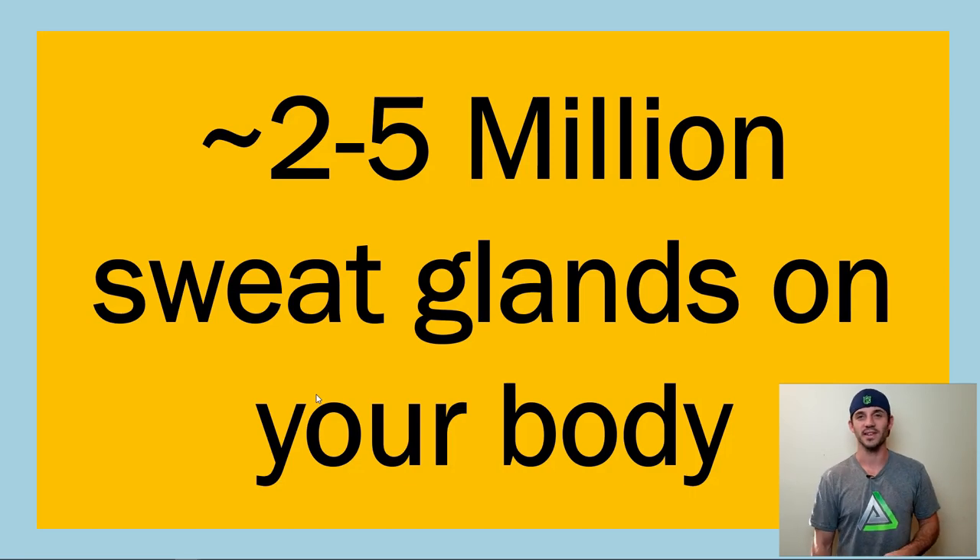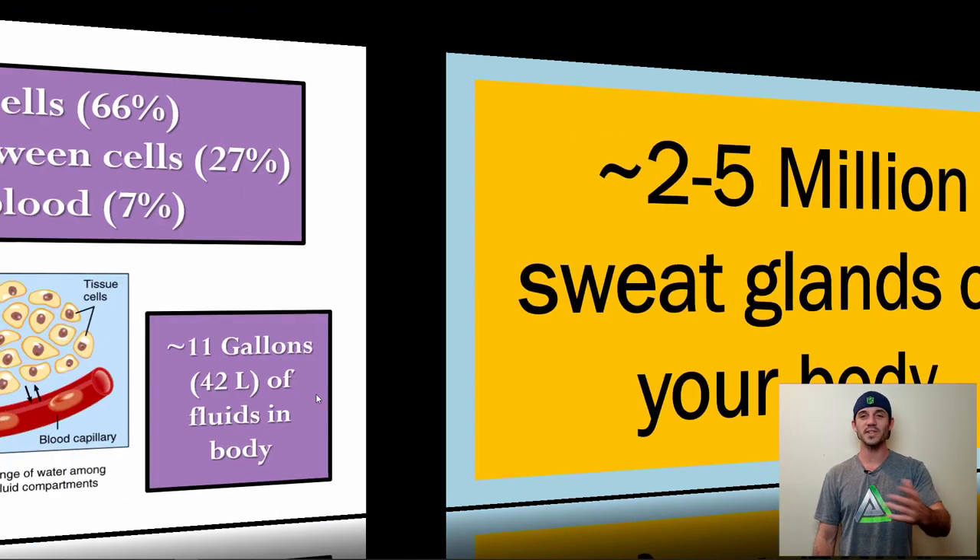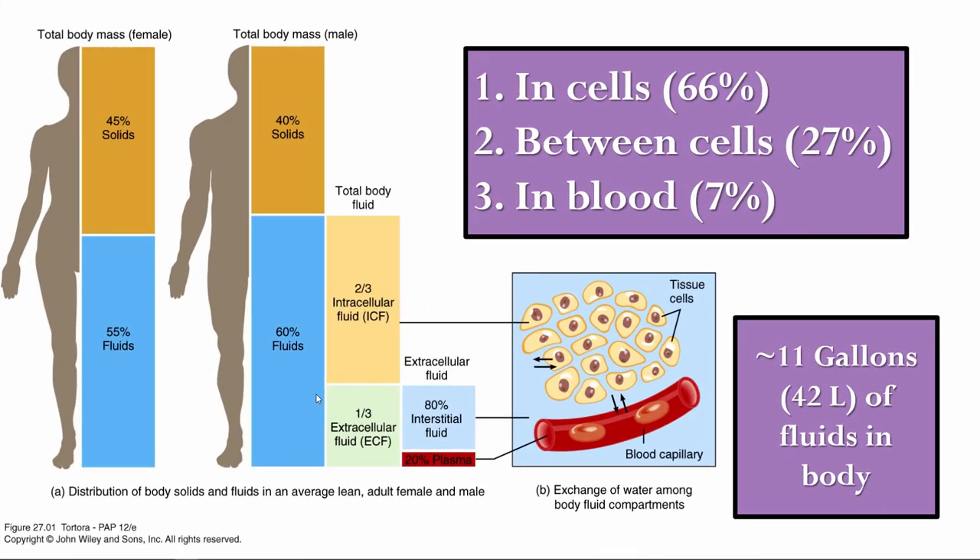Too many sweat glands in the feet — that's probably why. Physiologically, the human body is somewhere between 50 and 70% water, mostly between 50 and 60% total water. The rest is solid. If we break down that water content, we put it into three big categories.